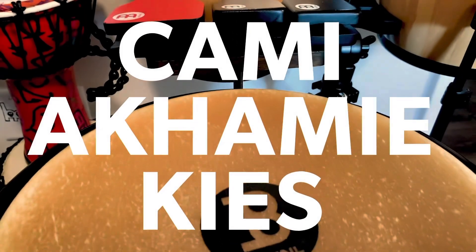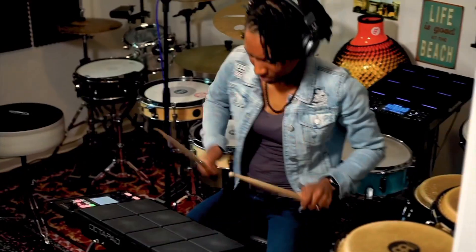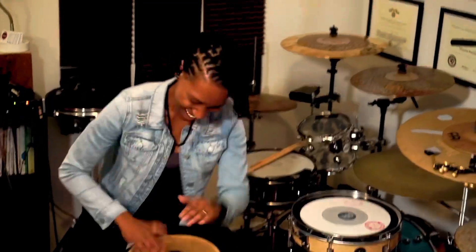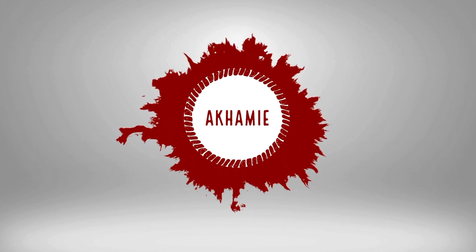Music is a universal language, and I quickly learned that while I was serving in the United States Navy. We could not speak the same language, but I could put a smile on someone's face by playing the drums. I make music to spread joy. We'll be right back.